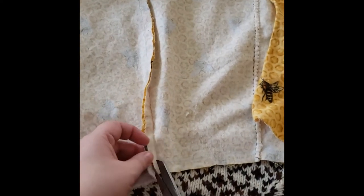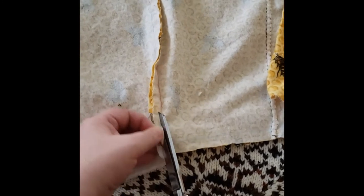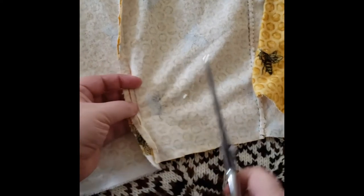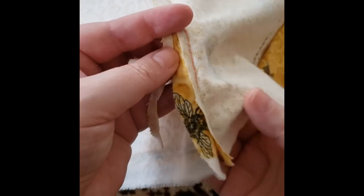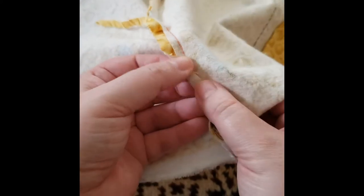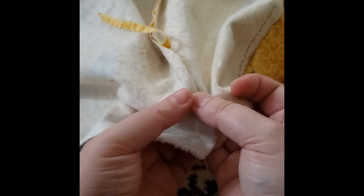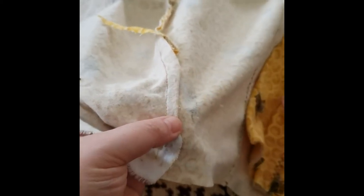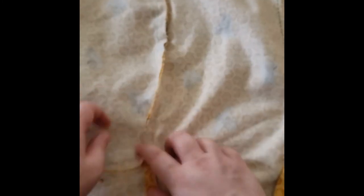I'm just going to snip that down and cut close to where those stitches are. You can see how close I'm cutting — it's pretty close. I'm going to do that all the way down the seam so we can fold that fabric edge over and fold it again, so it's encased in what's essentially two pieces of folded-over fabric, like the bottom of a hem from when we were doing hemming.